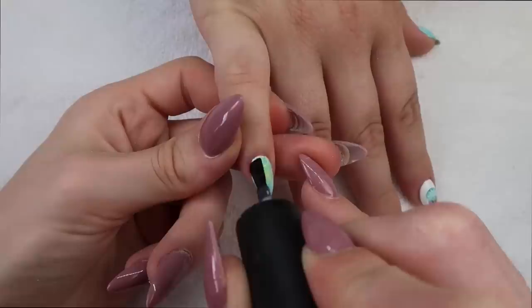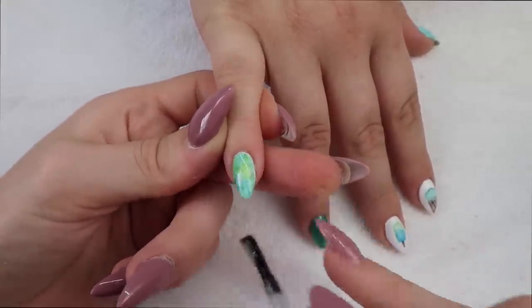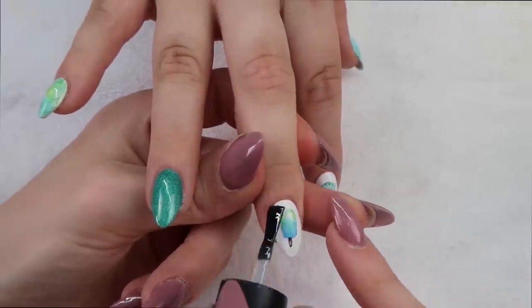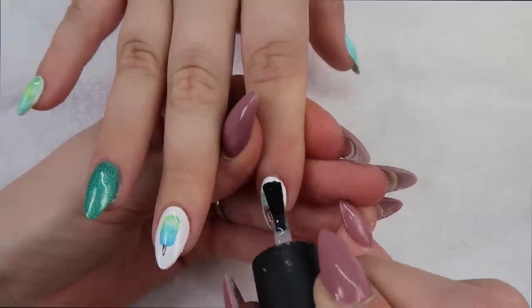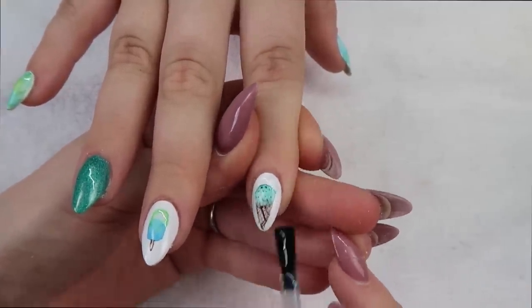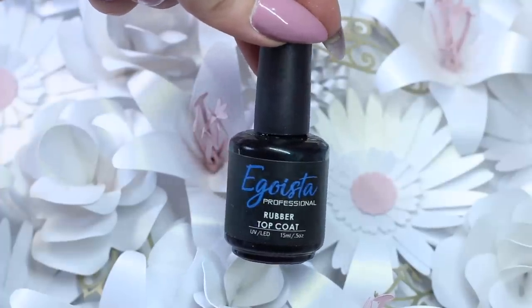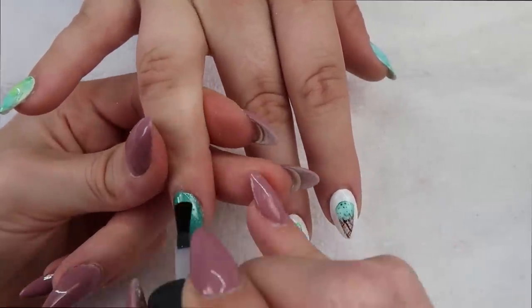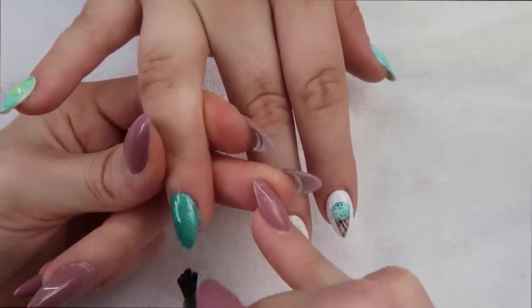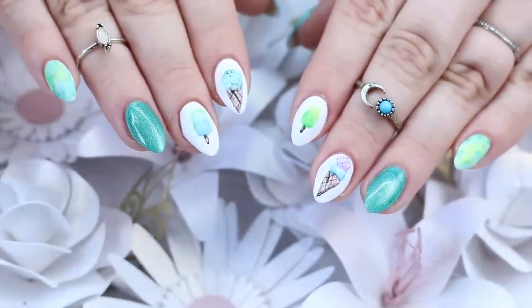For top coat I found using a matte top coat to be best. When I was practicing I used a shiny top coat and it seemed to remove some of the art, which you definitely don't want after spending all that time on this. So when applying the matte I just glide it over the art carefully, flash cure for 10 to 30 seconds, then add a second coat just for added protection. For her ring fingers we're doing them shiny, so I did add Egoista's rubber top coat — this does have a tacky layer so make sure to remove that when you're finished.